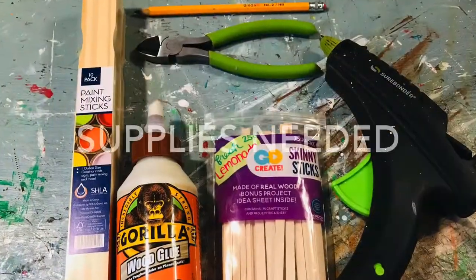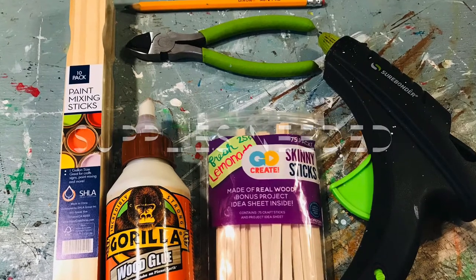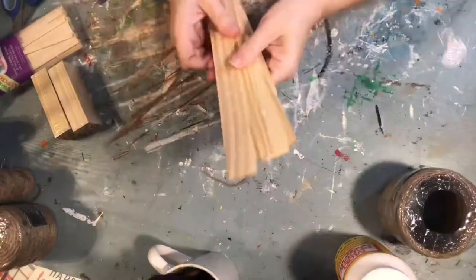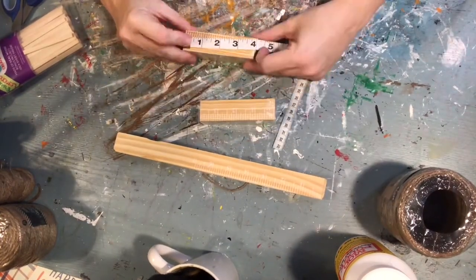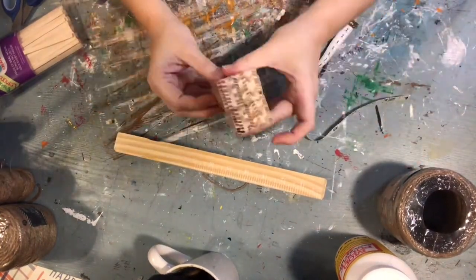Here are the supplies that you will need for this project. For the first part, you are going to need four 12-inch paint stir sticks, and you're going to need four pieces of 4-inch cut sections.